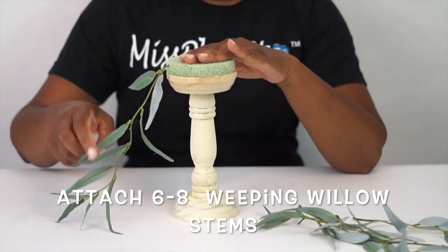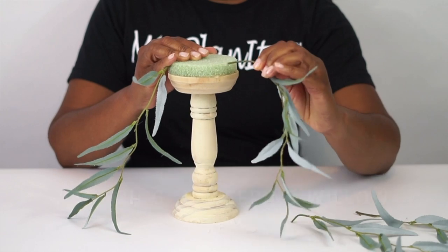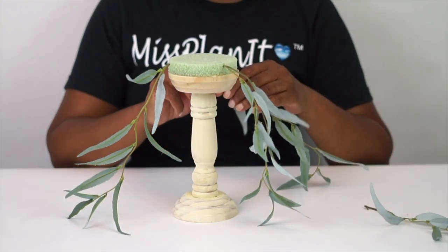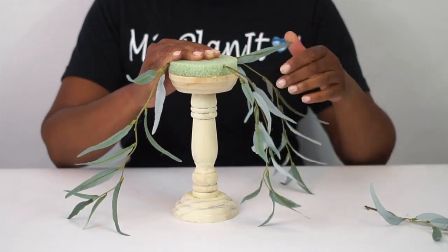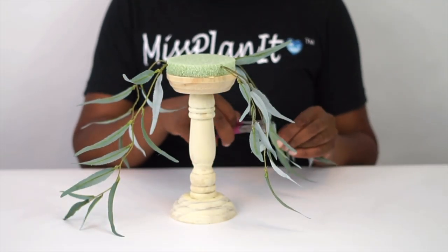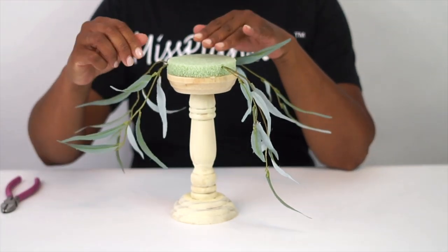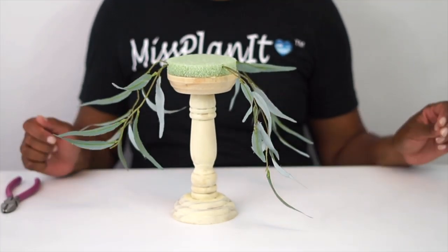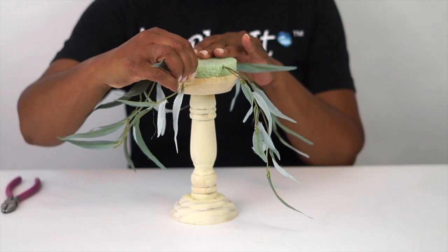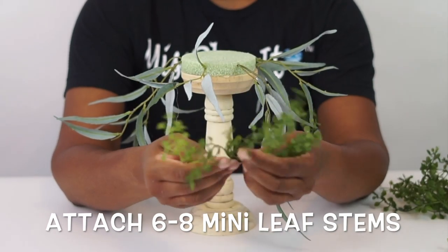Now that all the construction is done, you're ready to attach your greenery. I'm not giving you specific lengths because I want you to take this project and make it your own. Step back, take a look at it, see what lengths you like, and trim it down if you want to. Once you trim it down, you can take those pieces and apply them right to the base of your centerpiece. Remember, we give you the plan — you take it and make it your own.